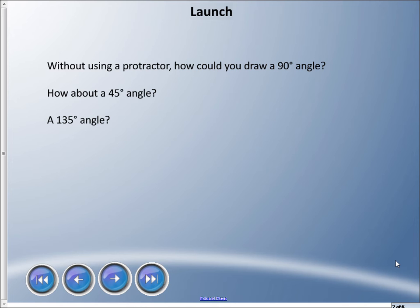Welcome back to the next lesson in our geometry series. Here's an idea: without a protractor, could you draw a 90 degree angle, a perfect 90 degree angle? How about a 45 degree angle? Could you do that without a protractor, or even a 30 or 135 degree angle?